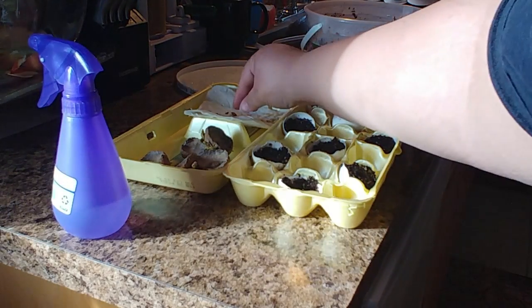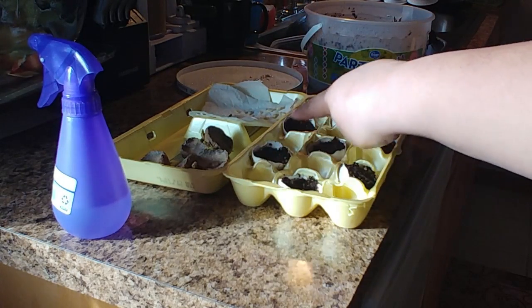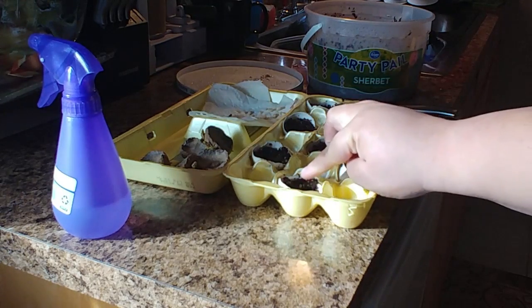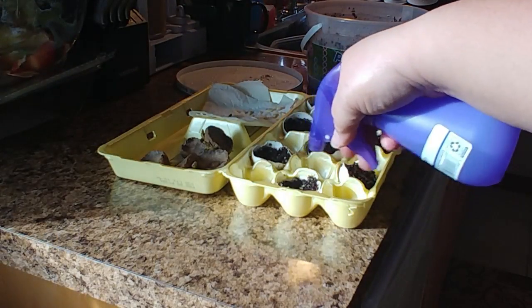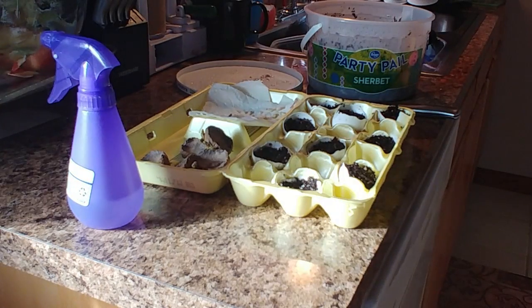I'm going to remember to label these — this row is all lemon and this row is apple. I'm just poking the seeds in, covering lightly, and spraying with water. I'll spray them maybe twice a day until they're established. Hope that helps! I hope that was interesting — talk to y'all later, love y'all, bye!